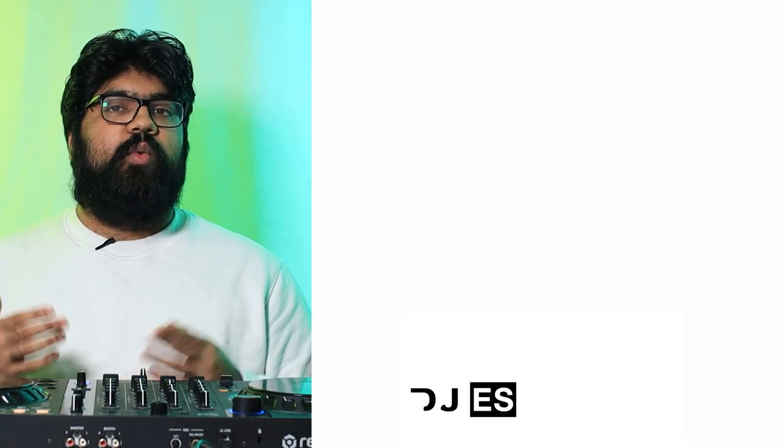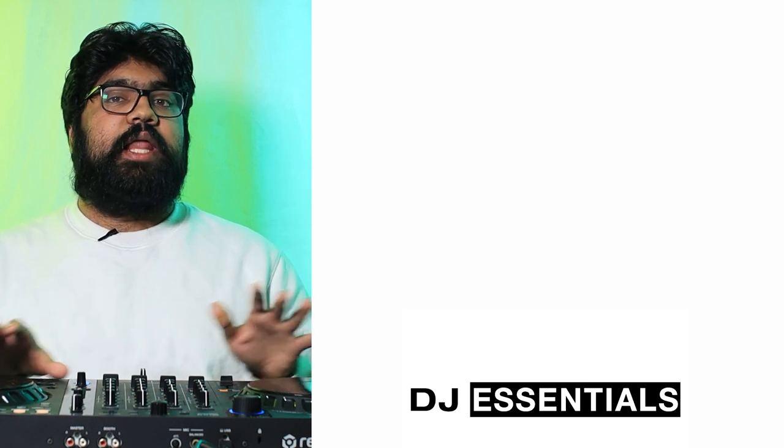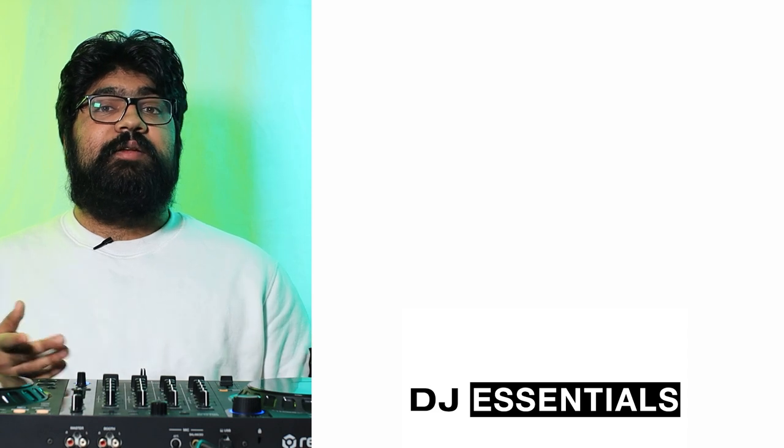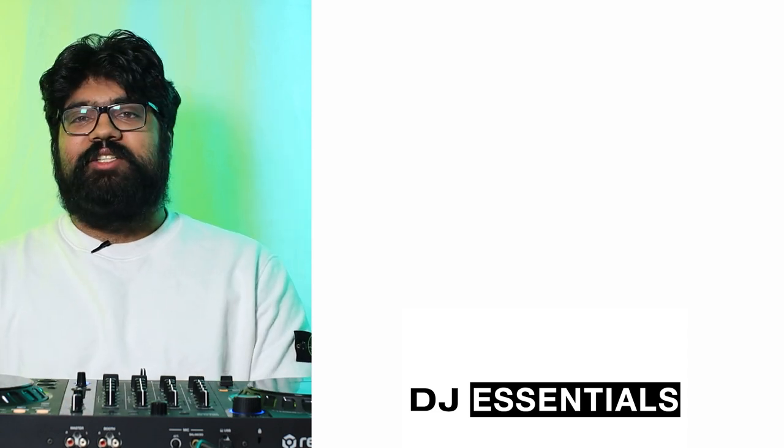That's going to do it for this episode of DJ Essentials. I want to apologize for not getting an episode out last week — I was feeling under the weather and things picked up with other obligations. This week I plan to release an additional episode, because the next topic follows neck and neck with cue points: mixing freestyle where you don't plan a set but plan out your tracks. If you enjoyed the episode, be sure to like, comment, subscribe, and turn on notifications. Thank you so much for watching — I've been Zeeshan.